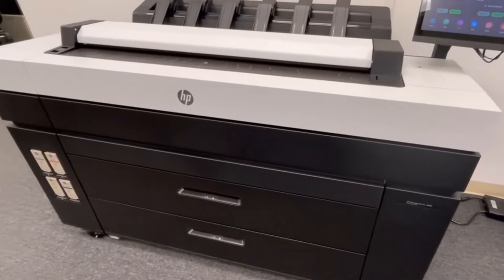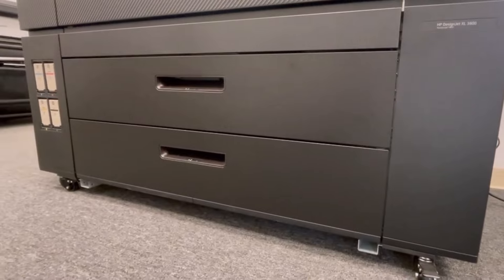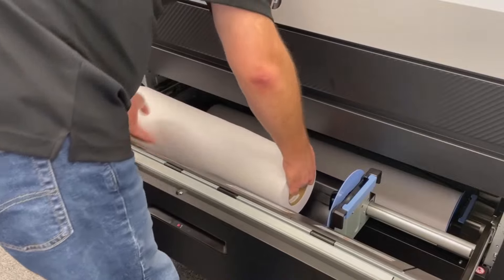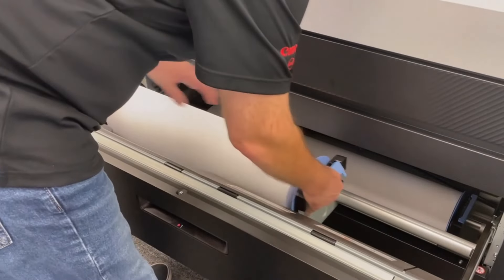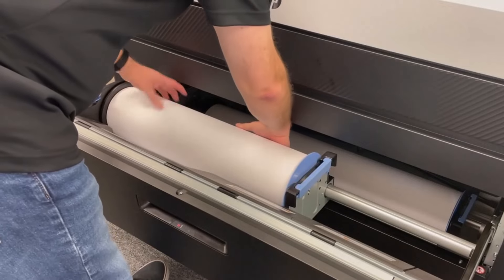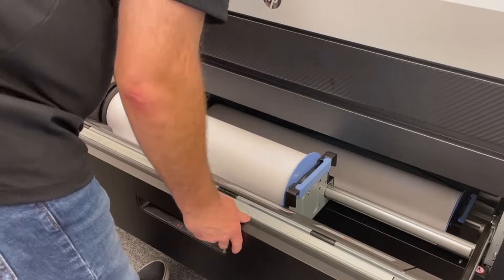Loading paper is a snap with two paper drawers. Each drawer easily holds a three-inch core paper roll up to 650 feet long, though most people stick with the standard 500-foot rolls. Plus, you can forget about hassling with paper spindles — with the XL3800, you just place a roll of paper in the drawer, slide it shut, and make the proper selection on the control panel.